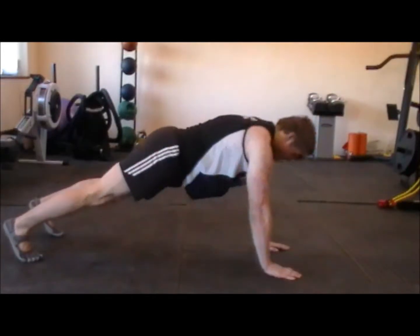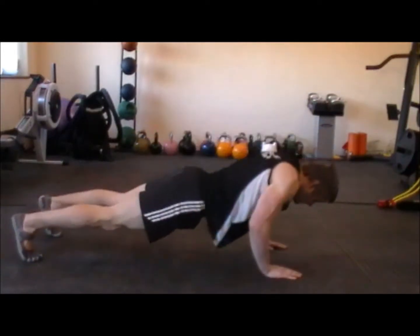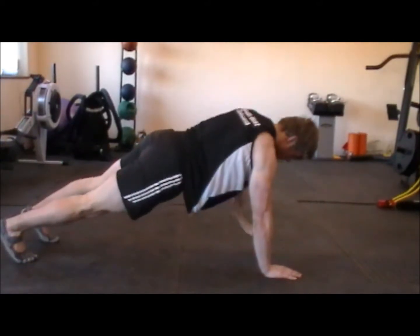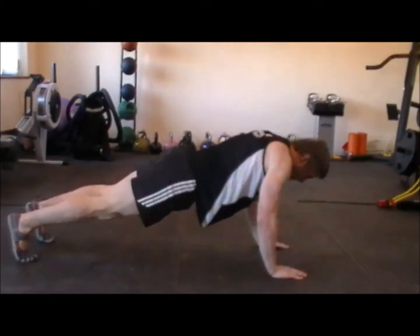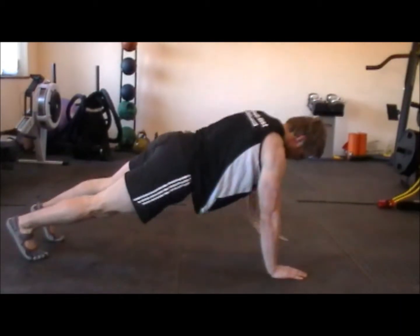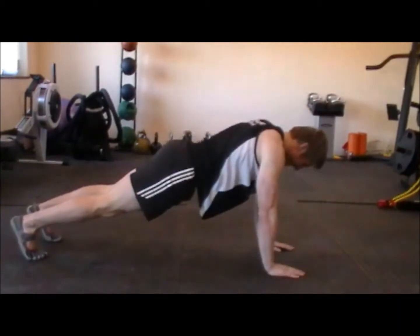The exercise shown here is a plank row, followed by a press-up, followed by a squat thrust. So it's plank row, press-up, squat thrust — and we call this exercise the half man-maker on the fitness camp.